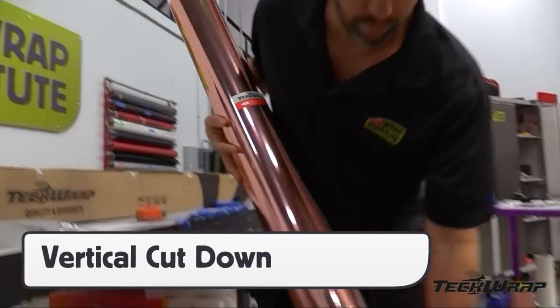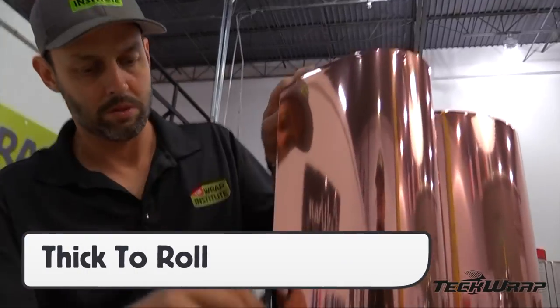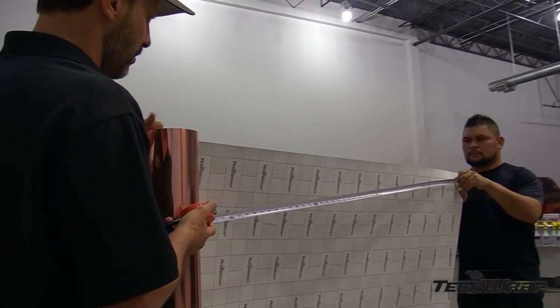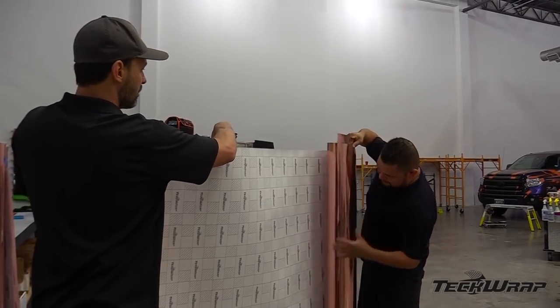The panels can be cut down on a table or vertically. If being done vertically, small panels can be handled by one prep person. Keep in mind that the liner is still on the face, so the chrome that they roll up will be extra thick, around 24 mil. For larger panels, always work with two production people, as this will keep the film from falling on the ground.